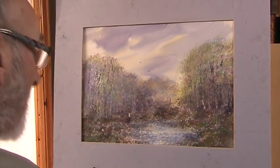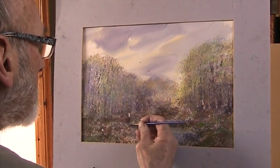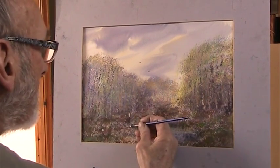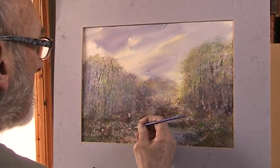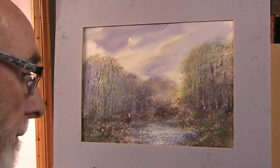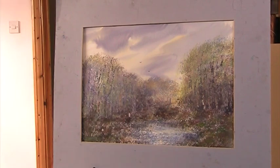I think we could put a bit of a little reflection as he's standing on the edge. Well, there we are — it's a bit muddy, but then I'm not greatly experienced in this sort of painting. It's a painting. Thanks for watching, I hope you enjoyed that. Bye bye.